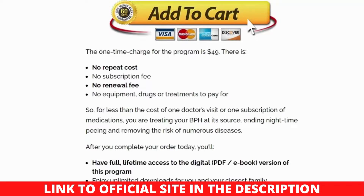I hope my Prostate Protocol Scott Davis review was helpful. See you next time.